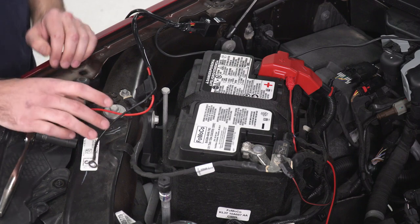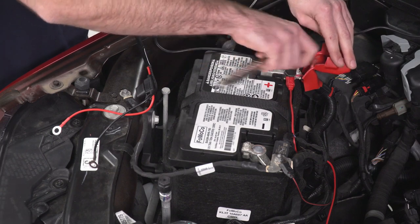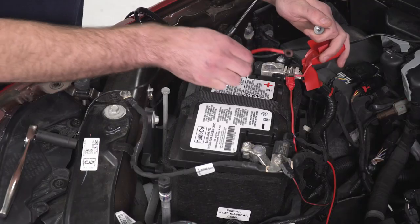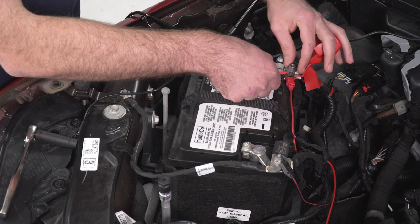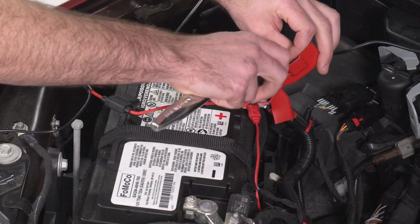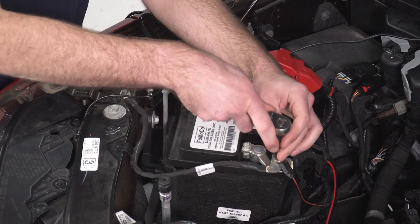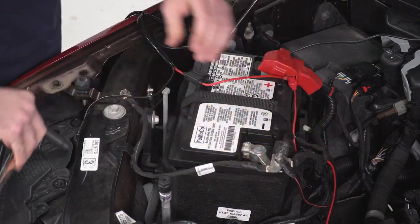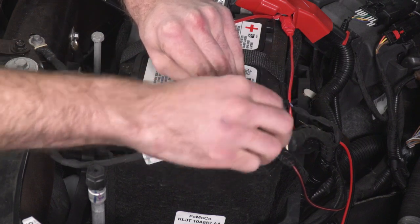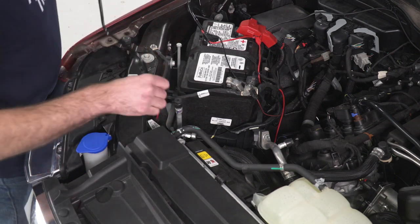Next, we can connect our two connectors to our battery terminals. We'll grab an 11-millimeter socket to take the nut off of our positive, put our positive wire down, get our nut back on, and tighten that up with the same 11-millimeter socket. Then we'll switch to a 10-millimeter socket for the negative. Now we can drop our harness connector down to the ground — there's a nice spot right down here next to the battery tray.